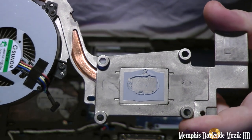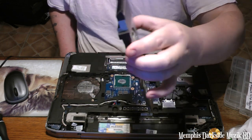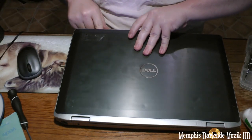And that's the thermal paste. Right now what I'm going to do is blow out this here, so let's go ahead and get that cleaned up. Yank out this keyboard.